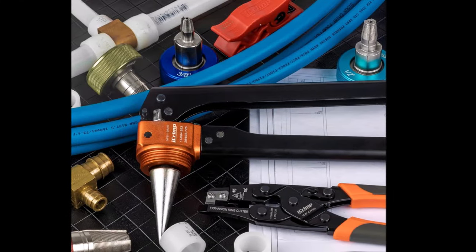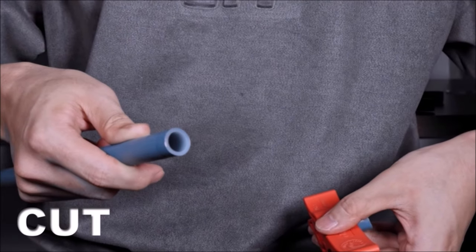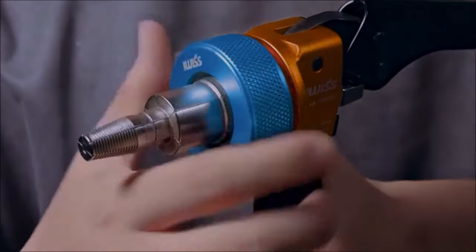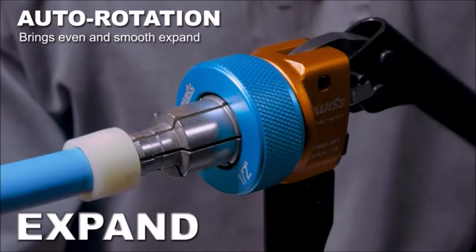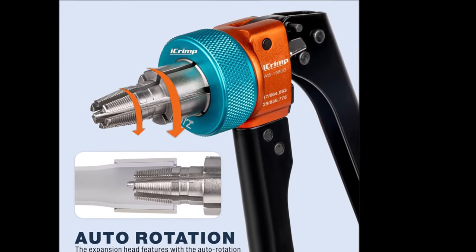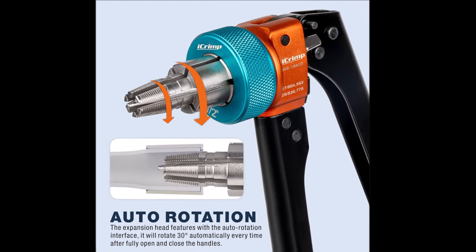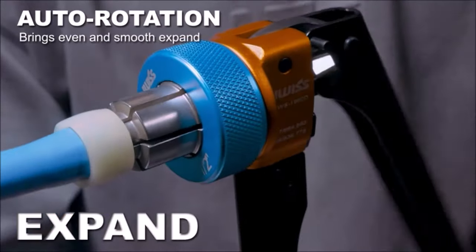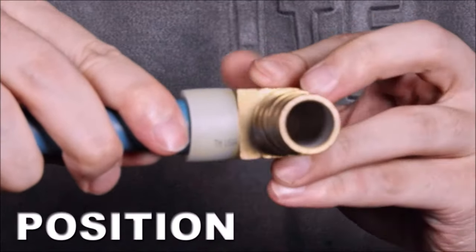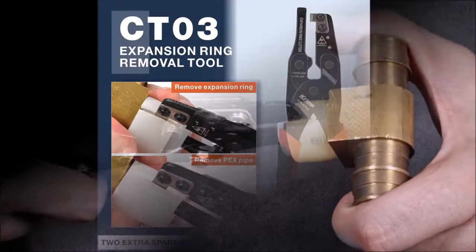Number five: the iCrimp manual expanding toolkit provides everything needed for efficient PEX expansion installations, including an expansion ring removal tool, a pipe cutter, and lubricant. The expansion heads are precision engineered and processed with wire EDM cutting for accurate expansion. They feature an auto-rotation interface, ensuring even expansion of PEX and rings. This auto-rotation mechanism enhances efficiency and reduces the risk of uneven expansions. The PEX radial cutter included allows for quick, precise cuts, eliminating the need for deburring.